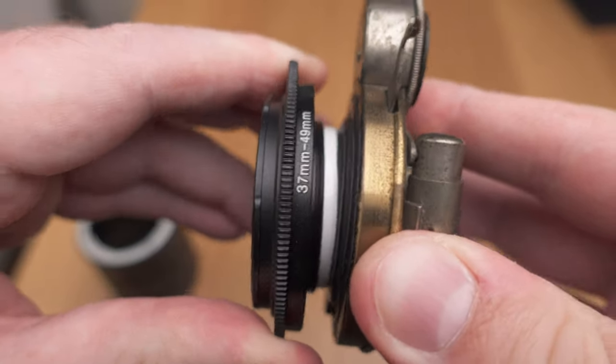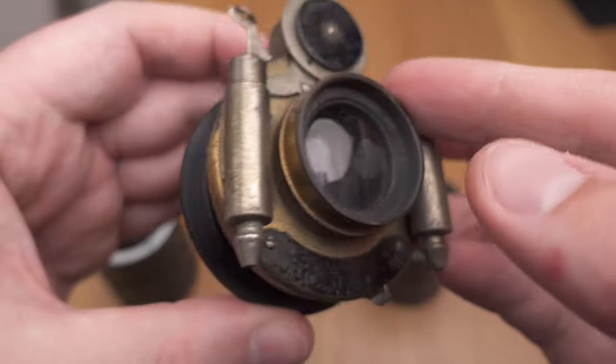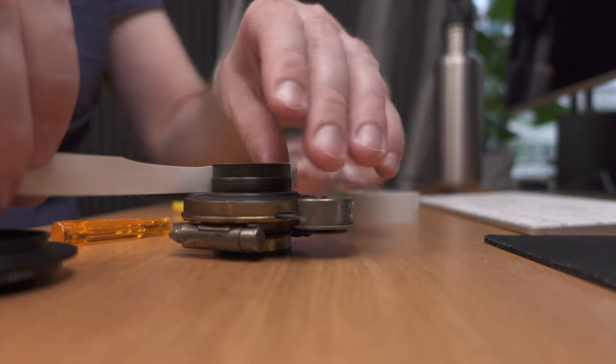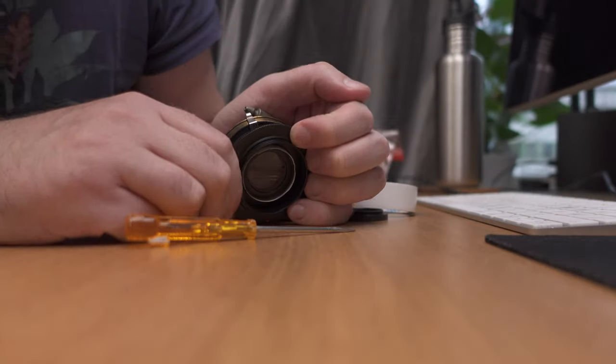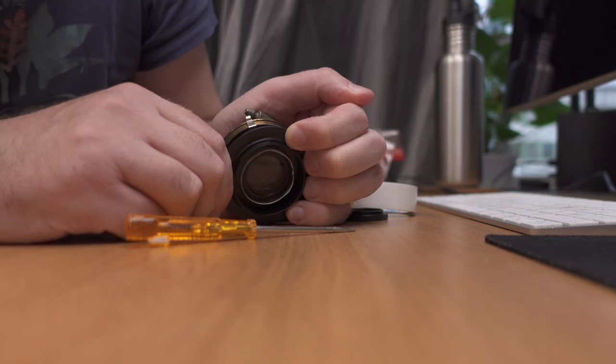So I got the idea to apply some electrical tape. I put the electrical tape around the Aldis lens so that it became a couple of millimeters wider, and I also had a very flexible, grippy surface to push into the 37 millimeter step-down ring — and it worked great.